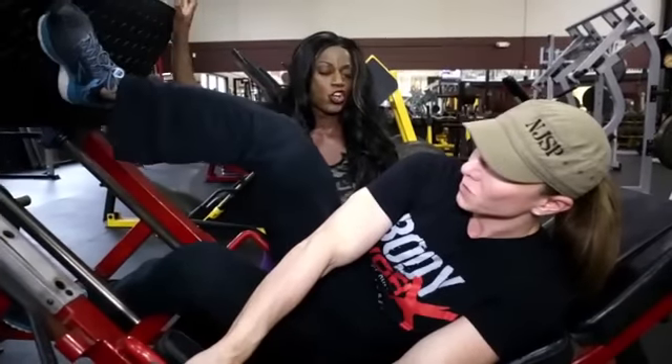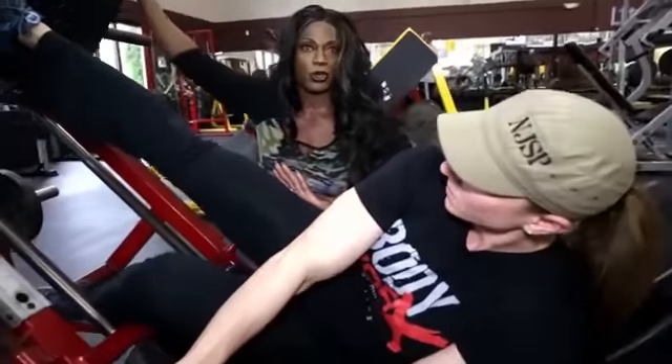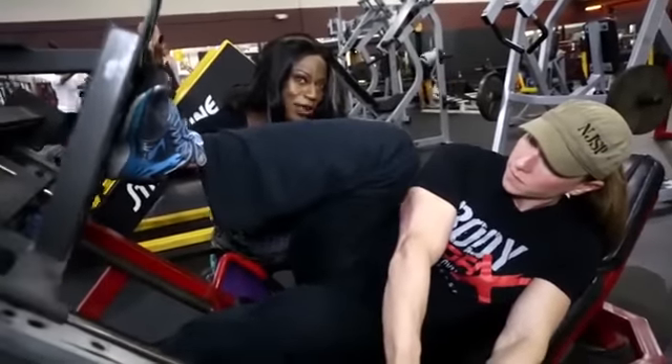She's going to come back down again, get a good stretch. Do you feel that, Gloria? She's going to push through her heels, squeeze her hamstrings and her glutes. The deeper you go, the more detail you will get in those glutes and those hamstrings.